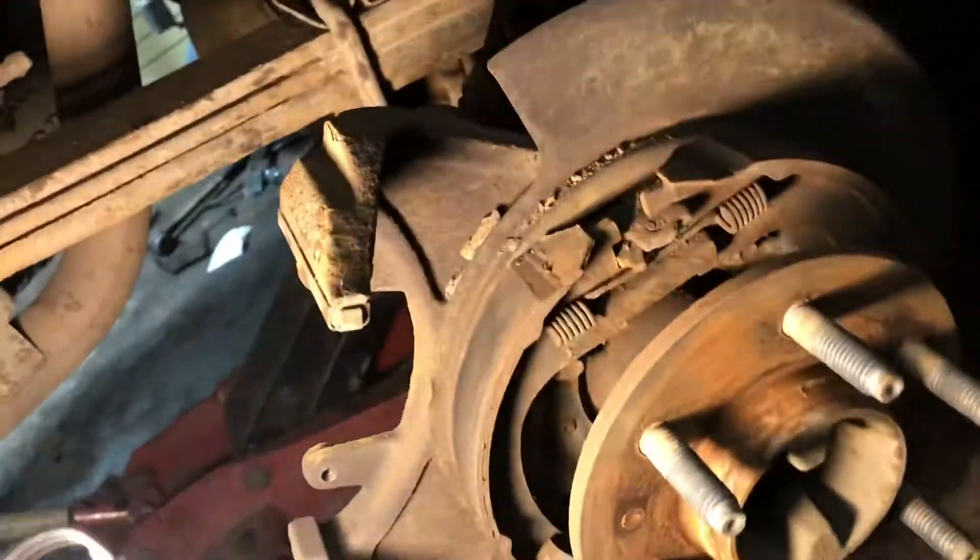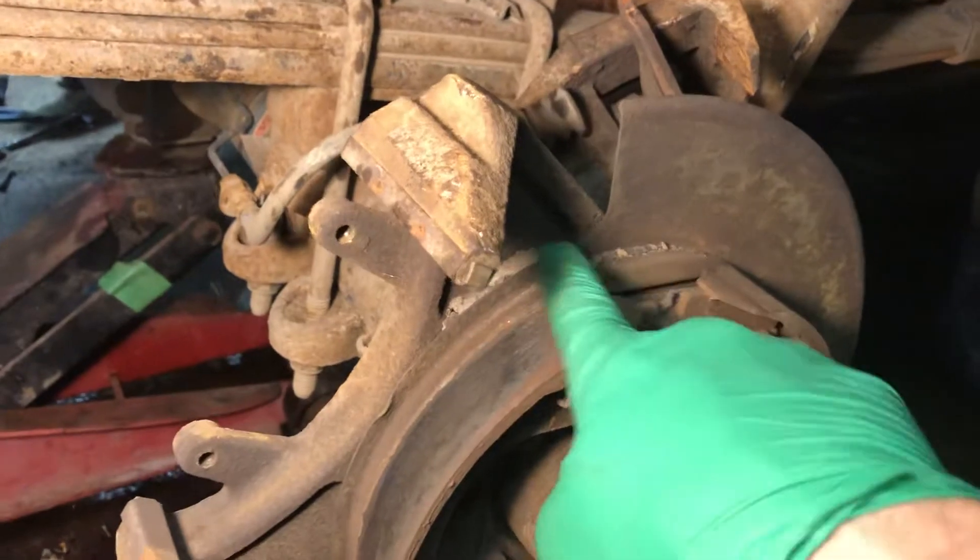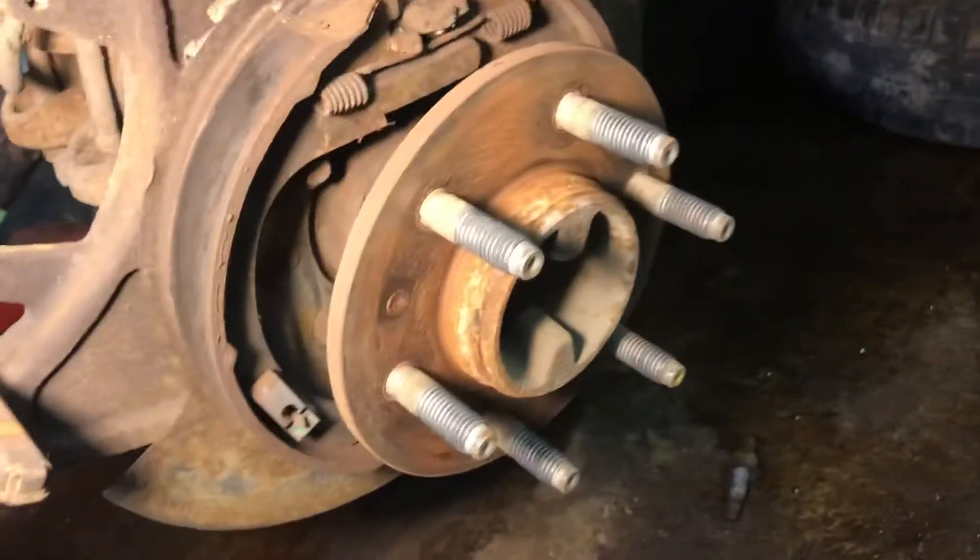And it came out easy. So now I'm going to clean this up in here — take all the debris you see there, take all this off from here. Clean this up, blow it out. And put the new rotor, new loaded caliper. Because you're going to put new calipers as well.